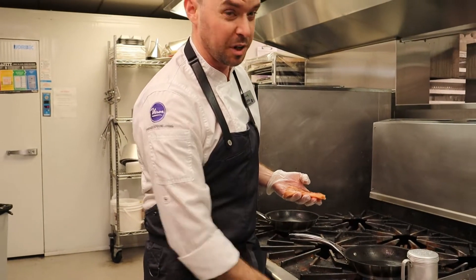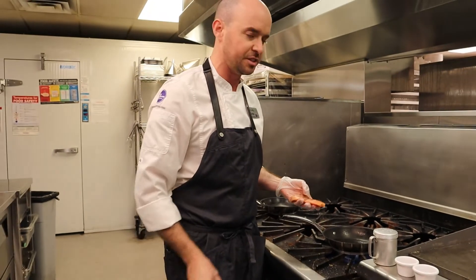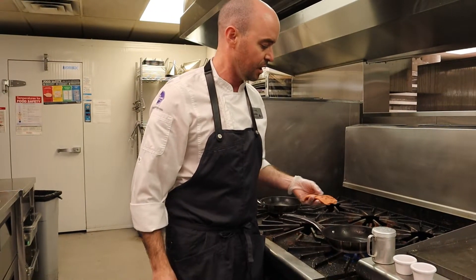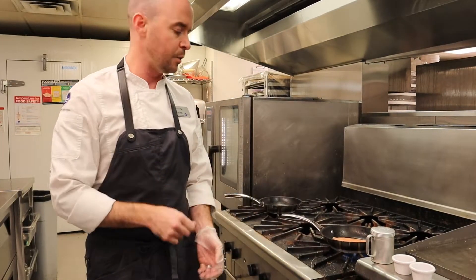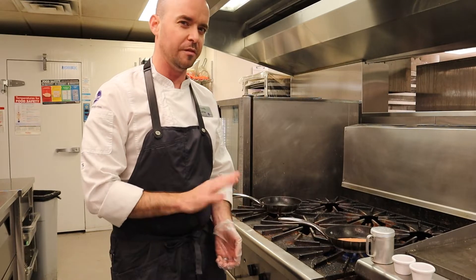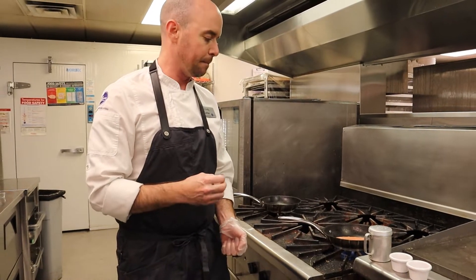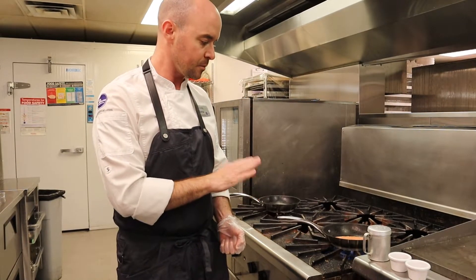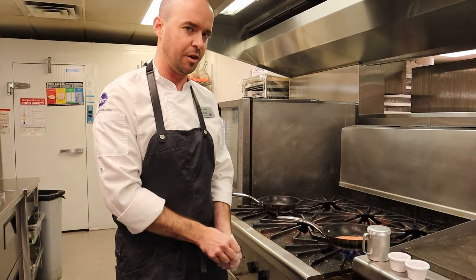We've got a nice hot pan just with some canola oil in there. You can save the fancy olive oil for other stuff — canola works great for something like this. Fish goes in and then we'll just wait a couple minutes. You don't want to take your fish more than 140 degrees Fahrenheit. Any more than that, it really starts to dry out.